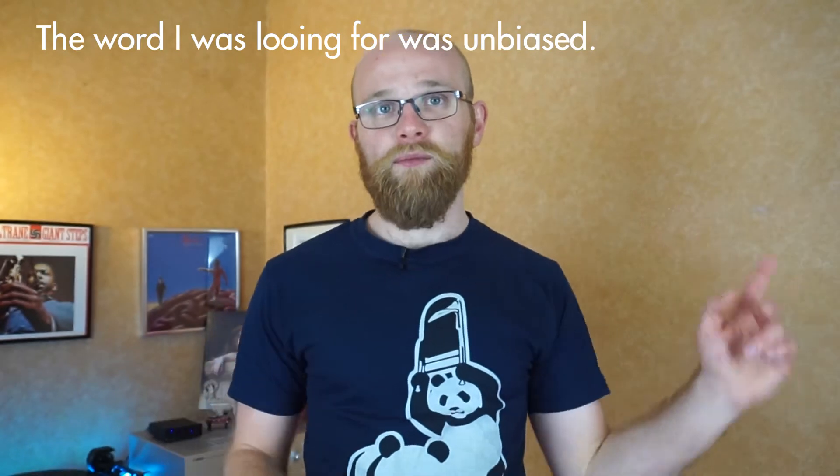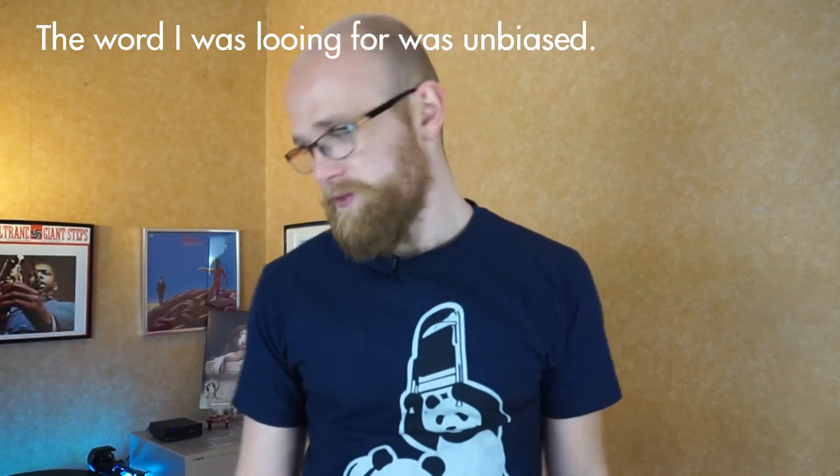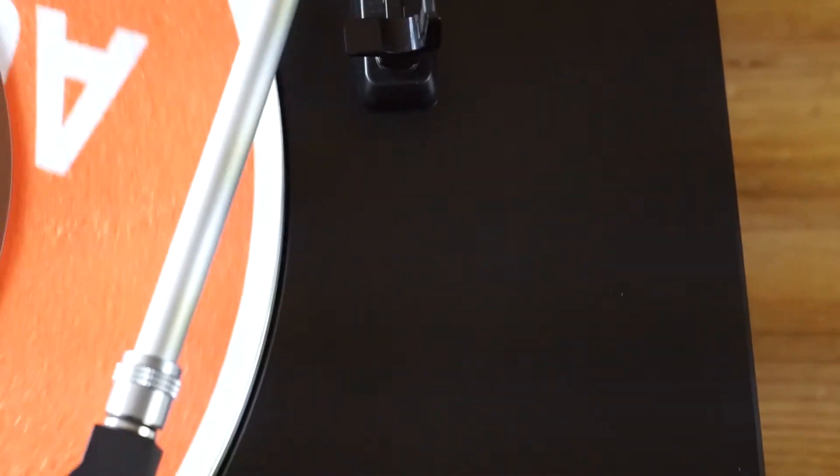It's worth pointing out that Vinyl Art Co did send me this for free — I haven't paid for it. I'm definitely a corporate sellout shill, but do rest assured I'm not actually being paid for this. It's a review, clear and cut — my honest thoughts on it.